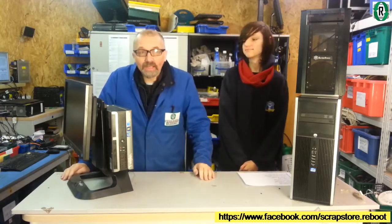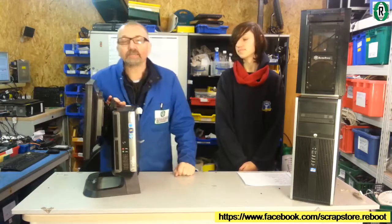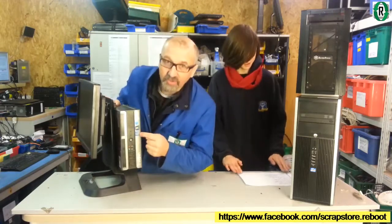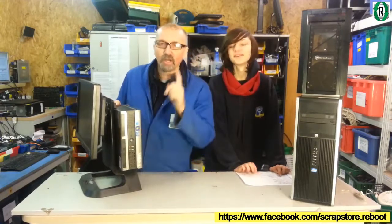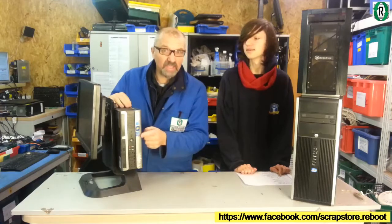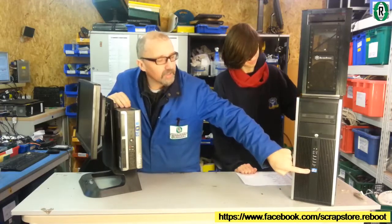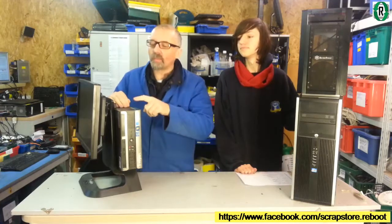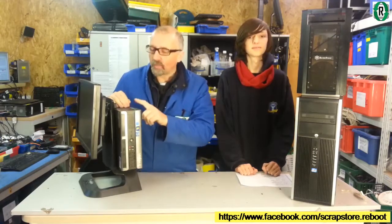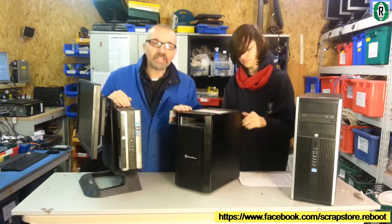We've had some Viglan all-in-one PCs in today — they look like this, they've got a monitor and the PC on the back. Most of these came in with Intel dual core processors, however this one has got a little Intel i3 sticker on it, which is intriguing. We've also got these HP great big towers with an i5 sticker, so the plan is to swap the i3 from the Viglan, put the i5 in there, and possibly fit it into this little Silverstone case to make a nice little mid-range gamer.